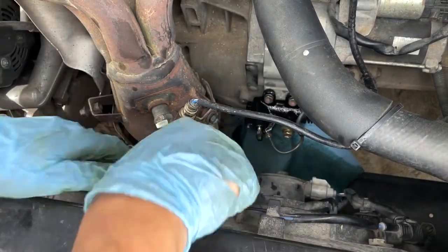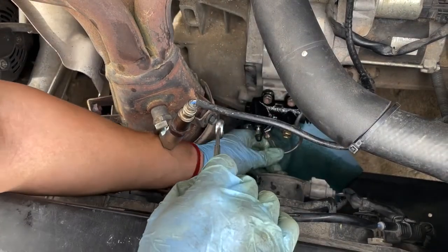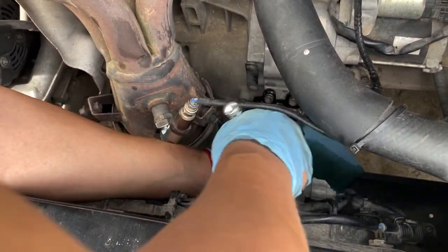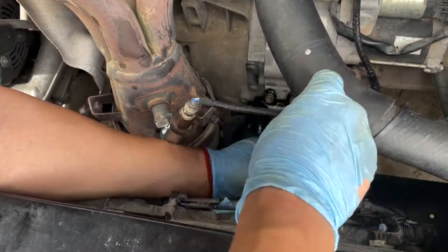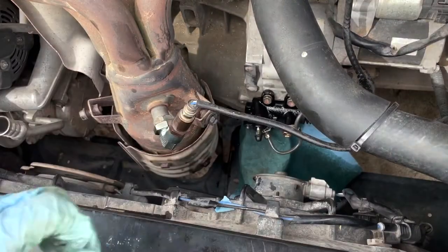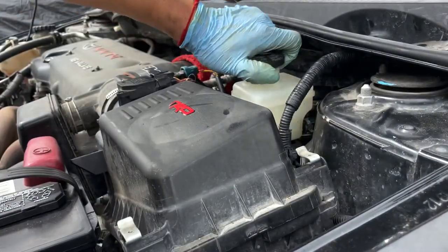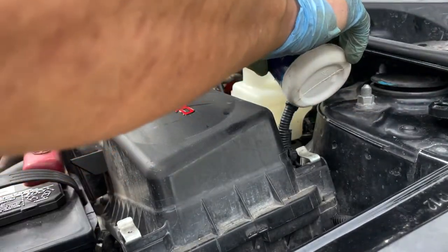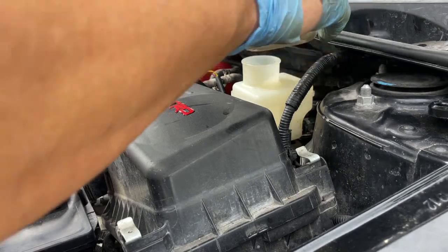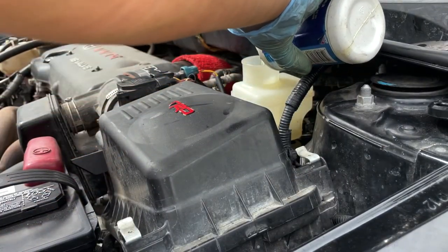It was a little hard to get in — those hard lines aren't great to work with. Getting it tight now. Tying the 12-millimeter bracket bolt as well. Now we're going to put some fluid in — it's DOT 3 or DOT 4, both will work fine. This is a mix of three and four. Go little by little until it's filled up. If you go past the full line it doesn't matter because you're going to bleed it anyway.